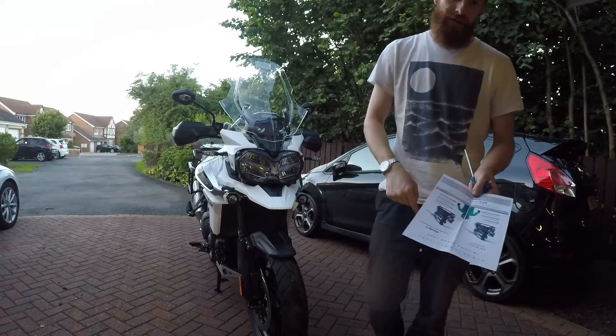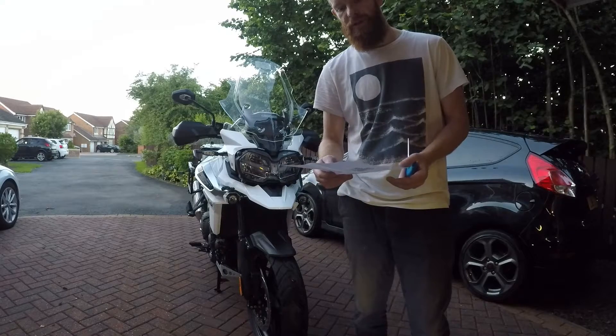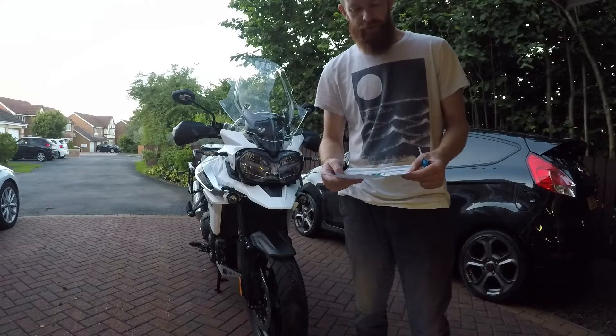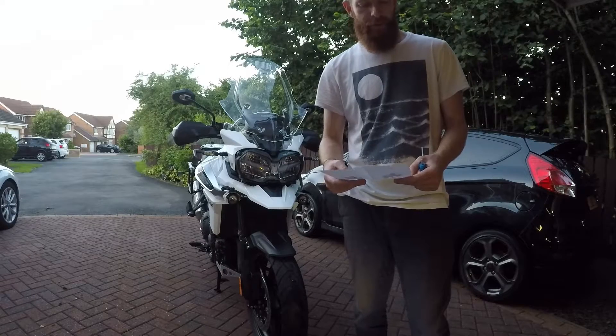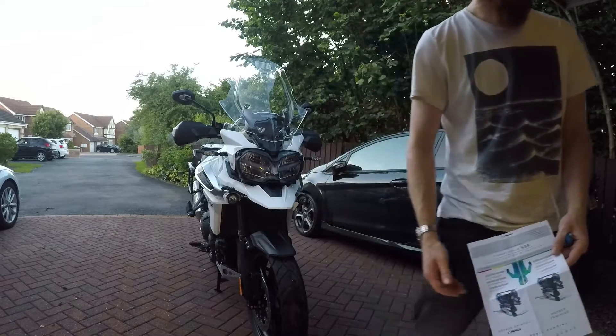The numbers - if you look in the description you'll see a link to my site where I host this. The helmet protection increases from 60 to 95%, upper body from 90 to 100%, and lower body's already 100%, so can't increase that.